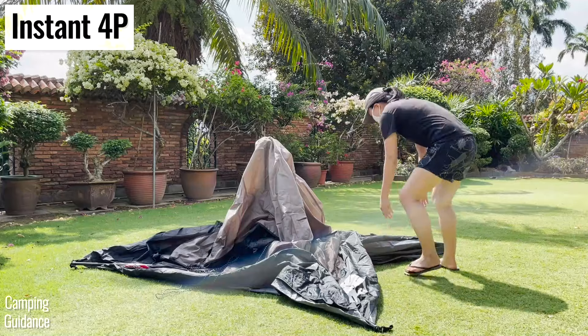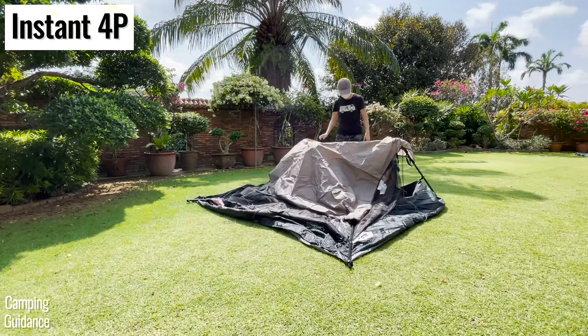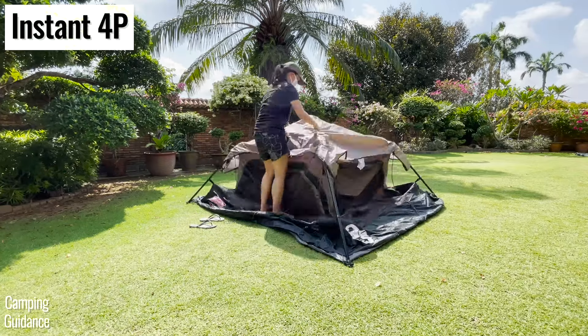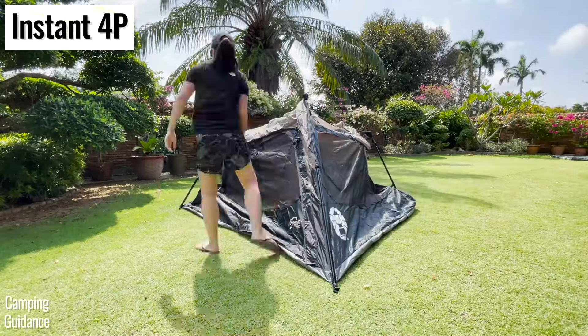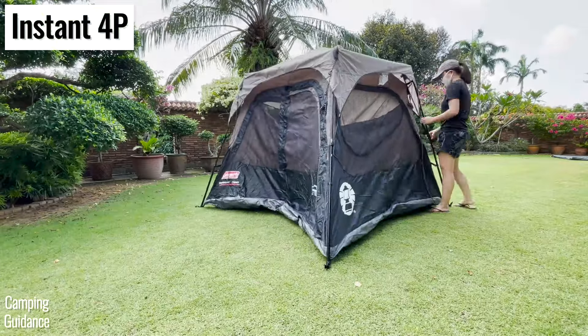On the other hand, for the Coleman instant tent, the poles don't have the same popping mechanism. Instead, you've got to pull on the elbow joints to prop the poles up and then extend all the telescoping wall poles upward before your tent looks somewhat set up.